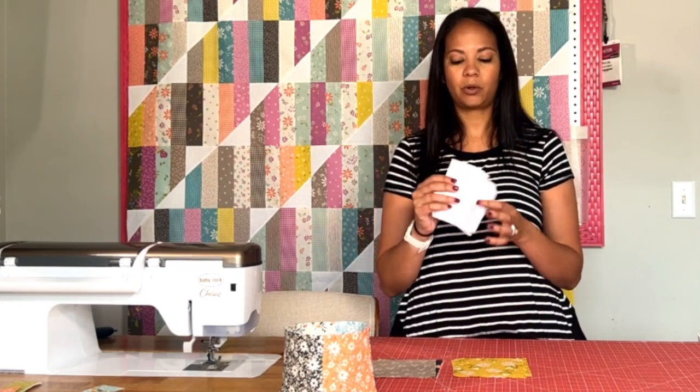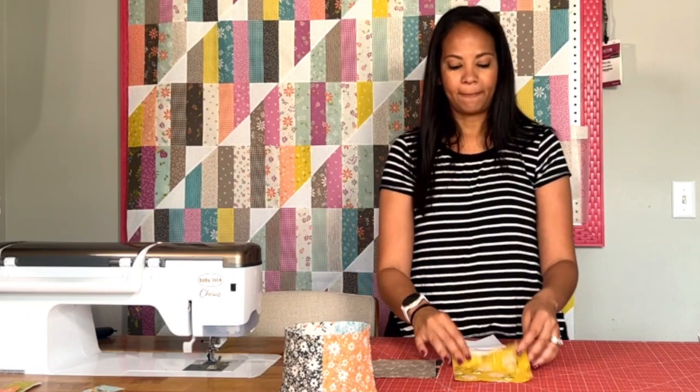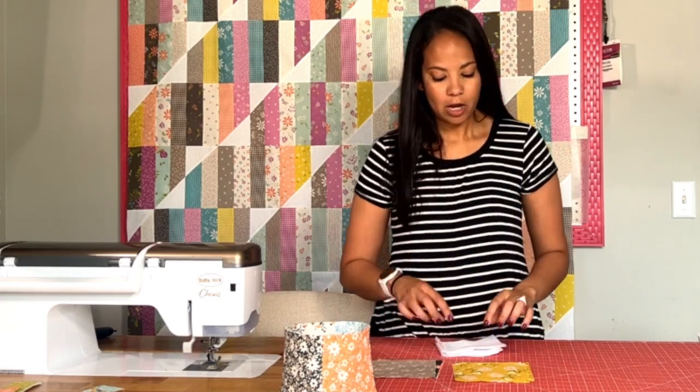Our first step is to fuse our interfacing to the back of our charm squares, following your manufacturer's instructions. Our charm squares or exterior fabric are five inches square; the interfacing has been cut at four and a half inches — just a little bit smaller to reduce bulk in the seams. Go ahead and fuse those together and I'll see you in a bit.